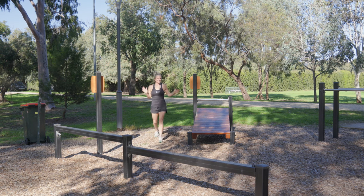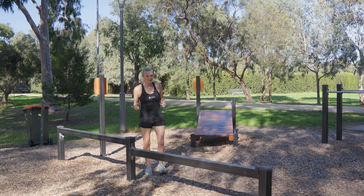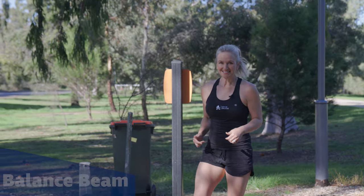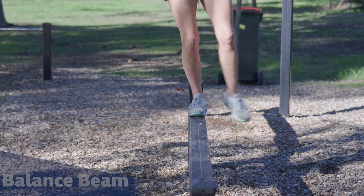So this is another great outdoor gym. Because there are no moving parts with this equipment, we probably need to get a little bit more creative. So we can start with some balancing exercises — this beam is a great way to do this. Coming up.